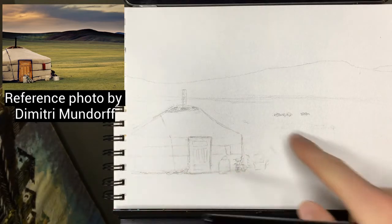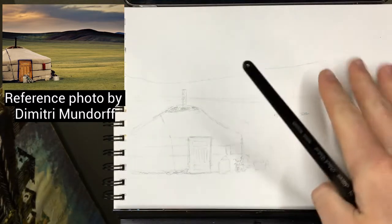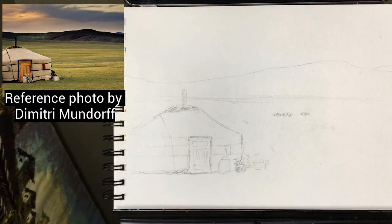I already have this sketched up. I have a ger and then we're going to do some horses — they're just going to be tiny little shapes basically in the background. Simple sky, simple mountains. I've moved a few things around from the reference, just changed a few things depending on how I wanted them to be.